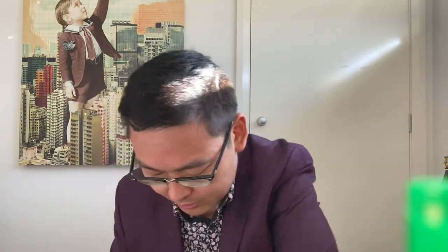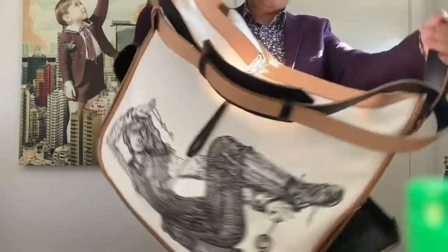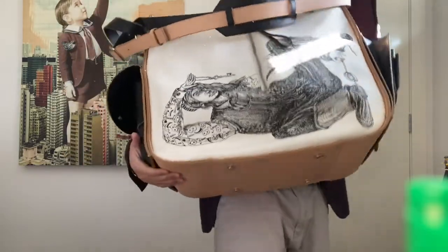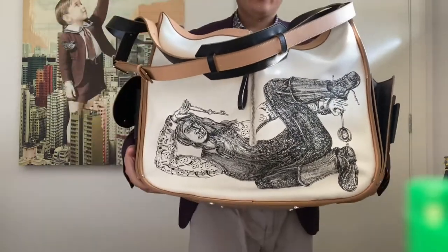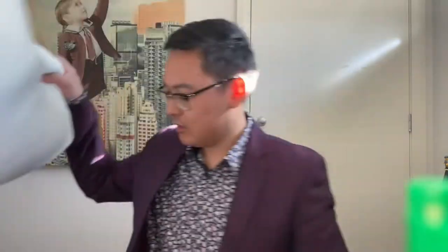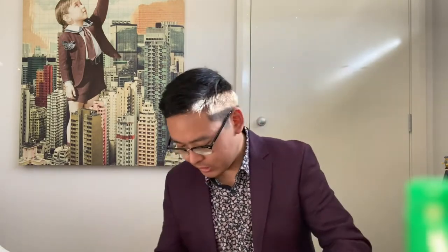I have to put a giant pillow in here just to be able to stuff it. This is how it's stored, and it takes up so much shelf space. You might be thinking: why own such a large, cumbersome, ridiculous bag that you can't even use for its intended function? Well, I'll get to that. I did mention earlier that this bag was designed with artists in mind.